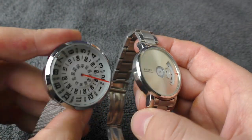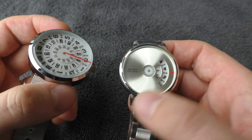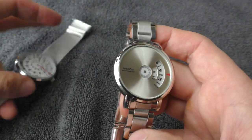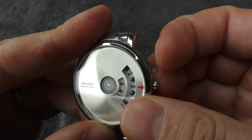This second watch is basically the same except it's smaller and it has this metal piece on top of the dial. And how is the crown on this one?